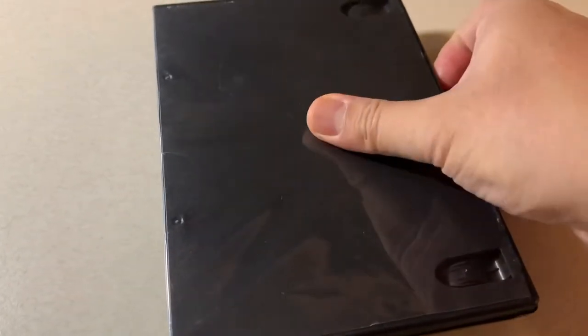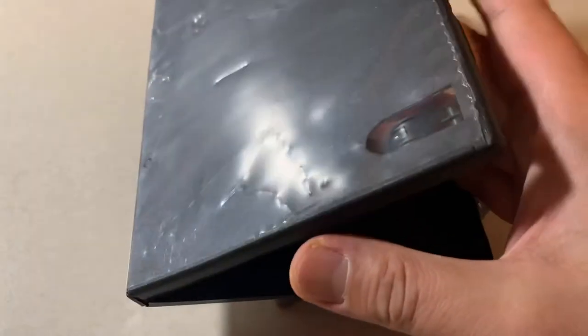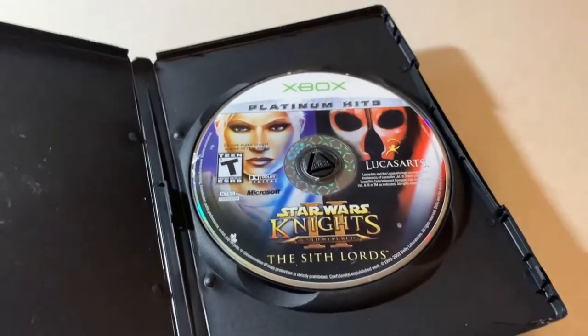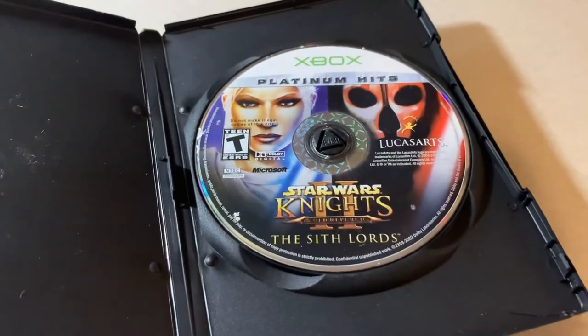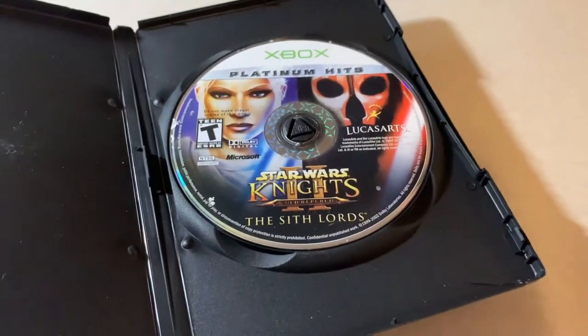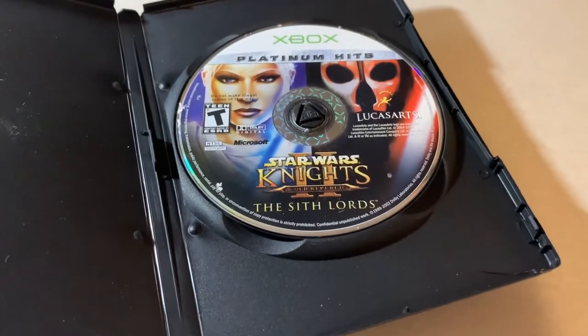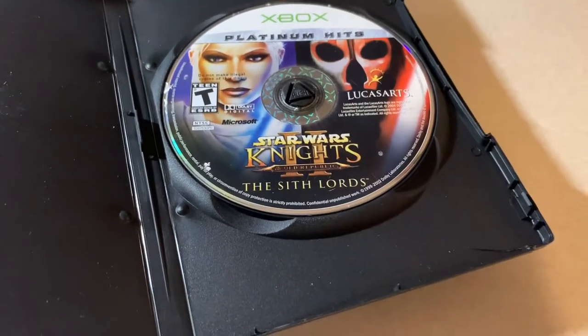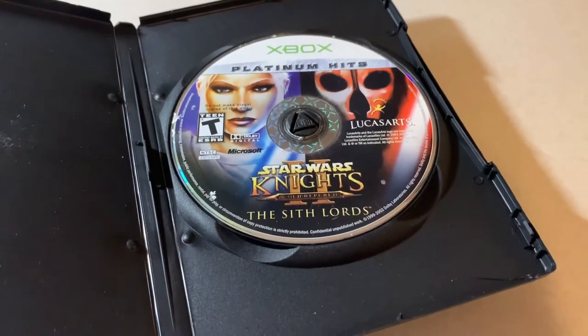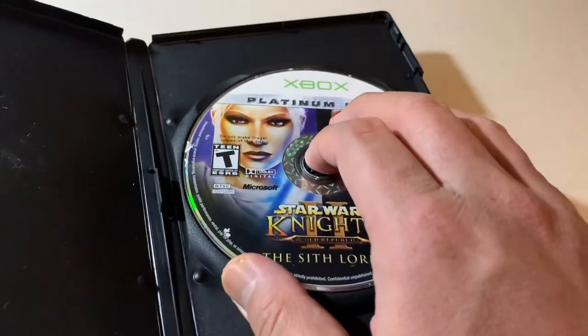Next, I have Knights of the Old Republic 2. I had the first game for the original Xbox — it's backwards compatible with Xbox One and most likely Xbox Series X, which I'd want to get in the future. I saw KOTOR 2 back in 2012, didn't realize it was valuable, and it was complete in a box for about five or six bucks, but I didn't get it. Later it was selling for around $20, but Amazon had it for $4.13, so I just took it.